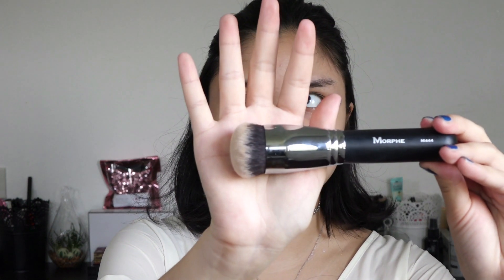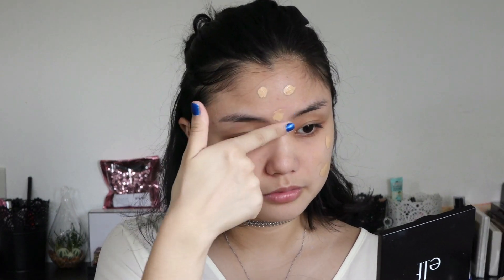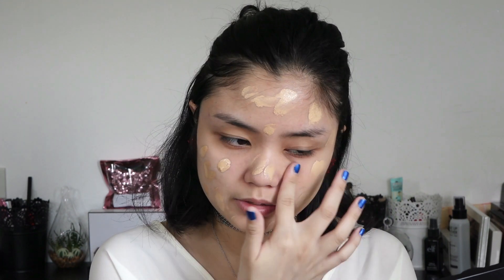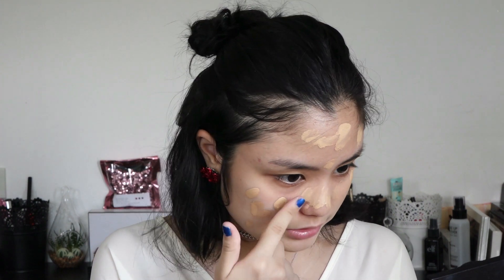This is the Morphe M444, and this is a really dense foundation brush. If you guys haven't seen my first video, I explained that this Milani foundation is too dark for me, so I usually mix it in with a concealer. But today I'm just going to use the foundation on its own without mixing it in with something lighter, just because I don't feel like wasting more product. Then using the brush, I'm just going to buff it in.